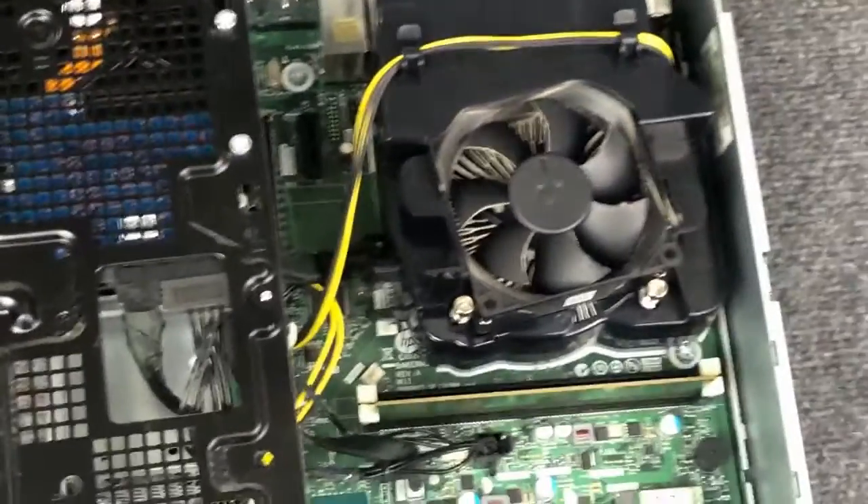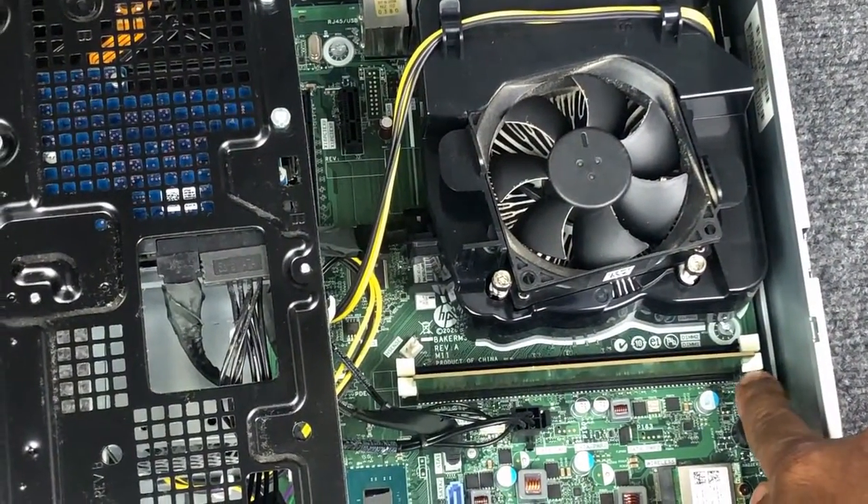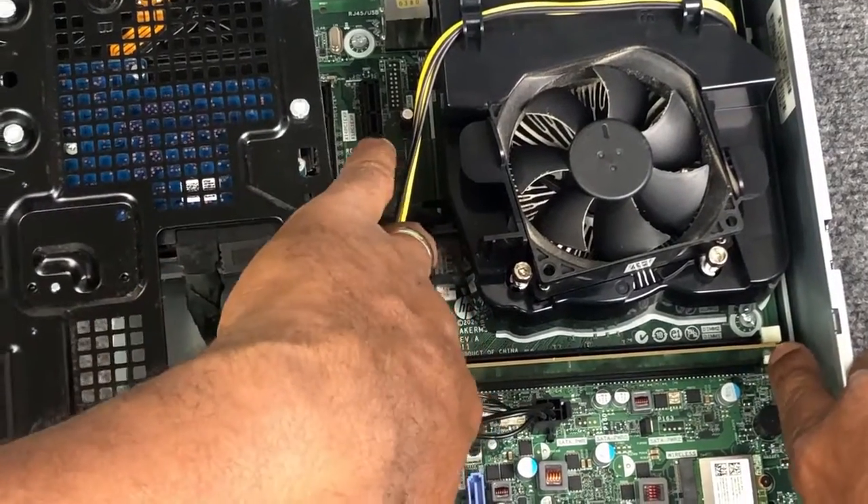Now let's press down on the two white levers shown here to release and remove the four gigabyte stick of memory.